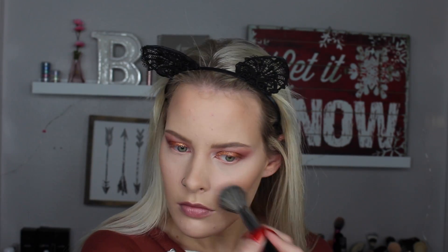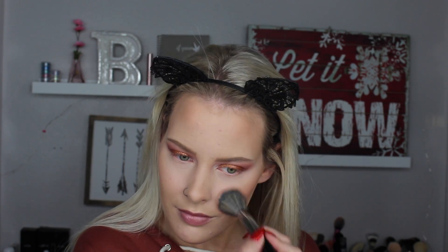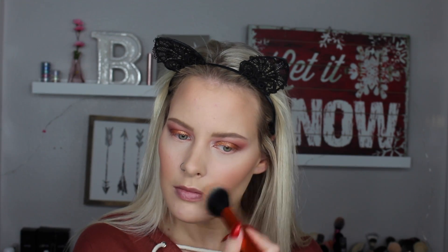For blush I'm taking the Jaclyn Hill x Becca Champagne Pop palette and using the shade Amaretto, placing it all over my cheeks with a Morphe E4. I wanted something more like a medium rose color since our eyes are a red berry color - I didn't want any oranges. This blush looks so beautiful on the skin, it's kind of deceiving in the pan, and I think it's a good everyday color too.